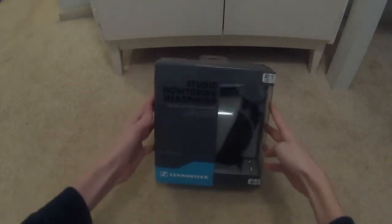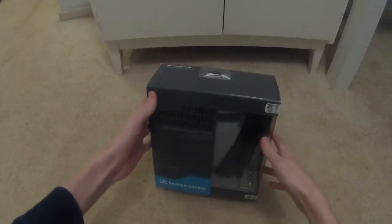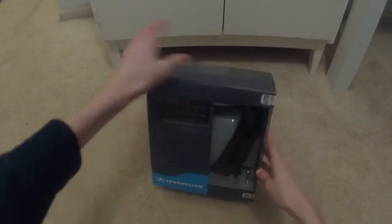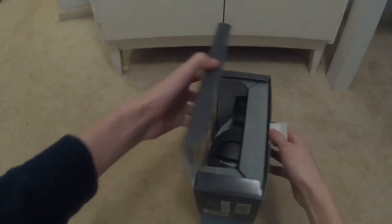Hello everybody, Glider Man here, and today we're going to be talking about these headphones and unboxing them. Jumping right into it, we pull out this little tab and lift that up.